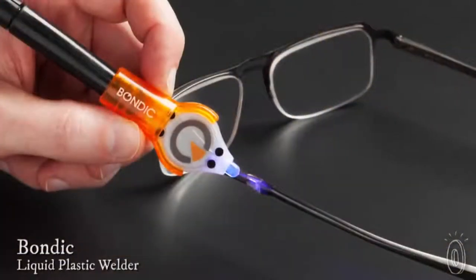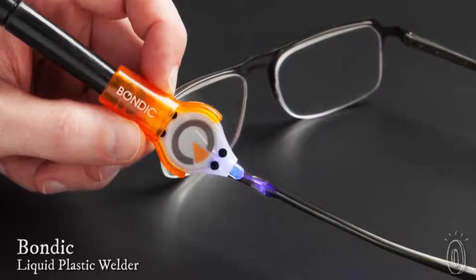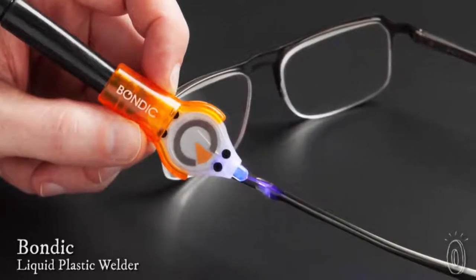The 21st century has not been kind to those of us who like to fix things. Many household items are made of plastics or other materials that just aren't easy to fix. Until now. Bondic is a liquid plastic welder that allows you to fill in broken or even missing areas.